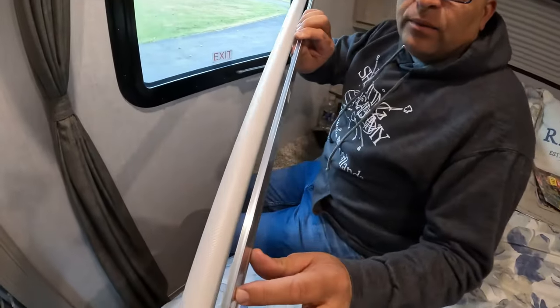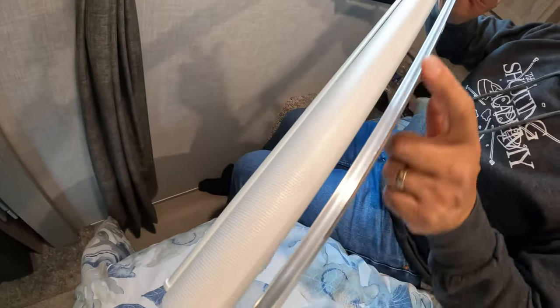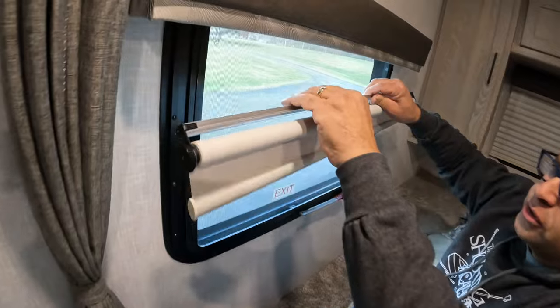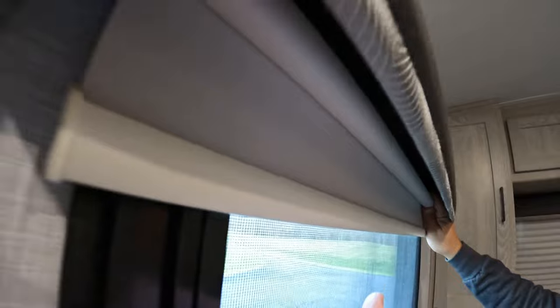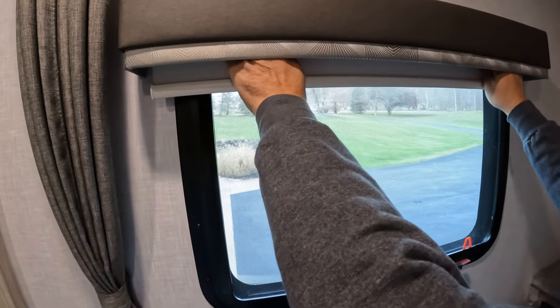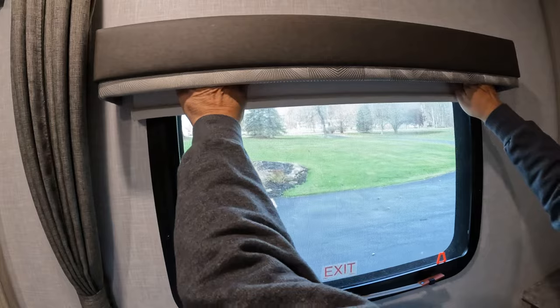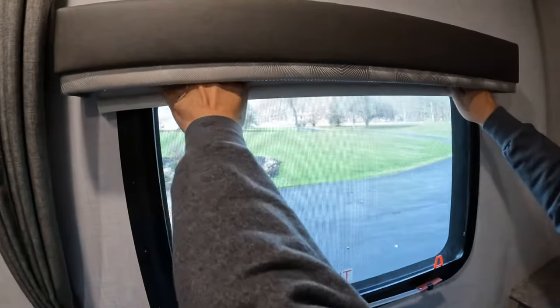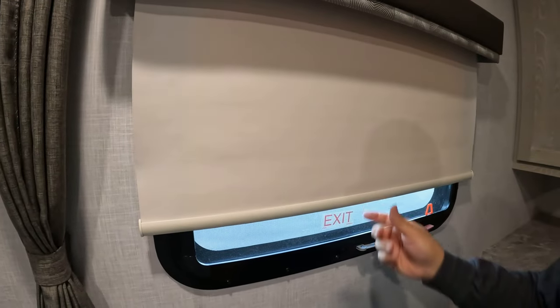We're ready to put the blind back in. What we're going to do is put this edge on the two clips I showed you earlier first — that's towards the bottom. So we're going to turn this just like that and set them on the bottom. I'm just going to do this by feel because it's really hard to see what's going on. I have it resting on there. Tina, back away a little bit so you can see — I'm going to make sure the blind itself is centered. I wouldn't want to snap it back into place if it's not centered. So we've got it on the bottom, and then all we're going to do is push in and it's going to click — it's secured now. Let's pull it down and see if it works. Look at that! Beautiful job.